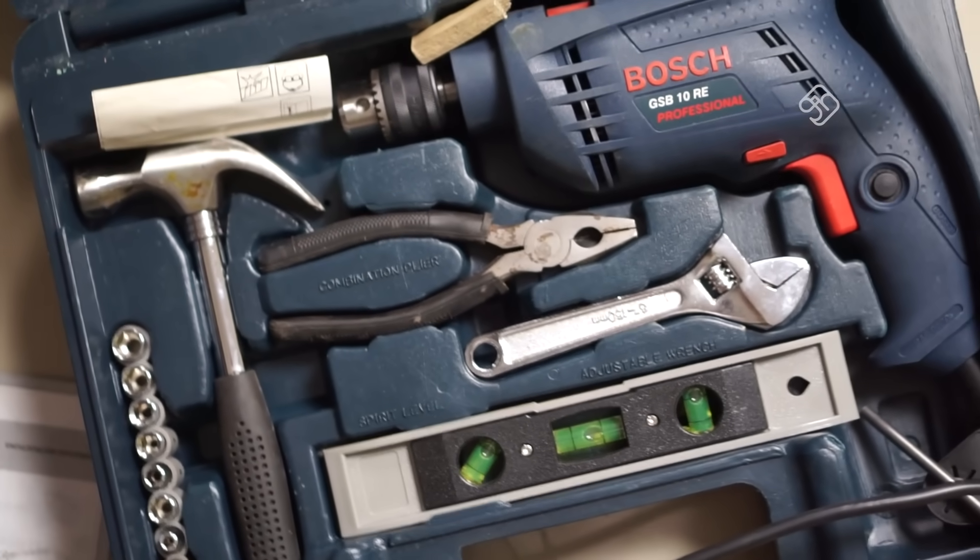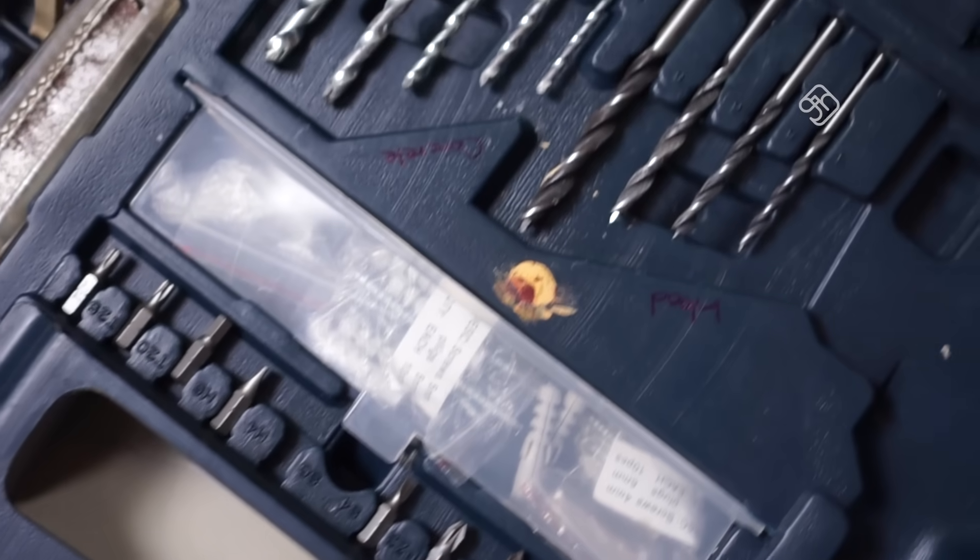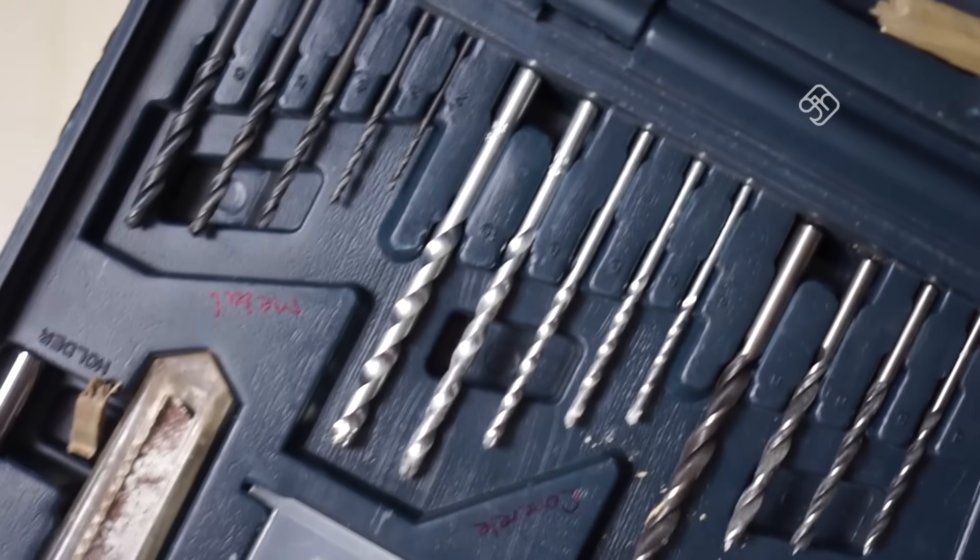There are a cutting plier, hammer, level packer, leveler, tape, blade, screwdrivers, and screws. There are all kinds of tools — a complete set.